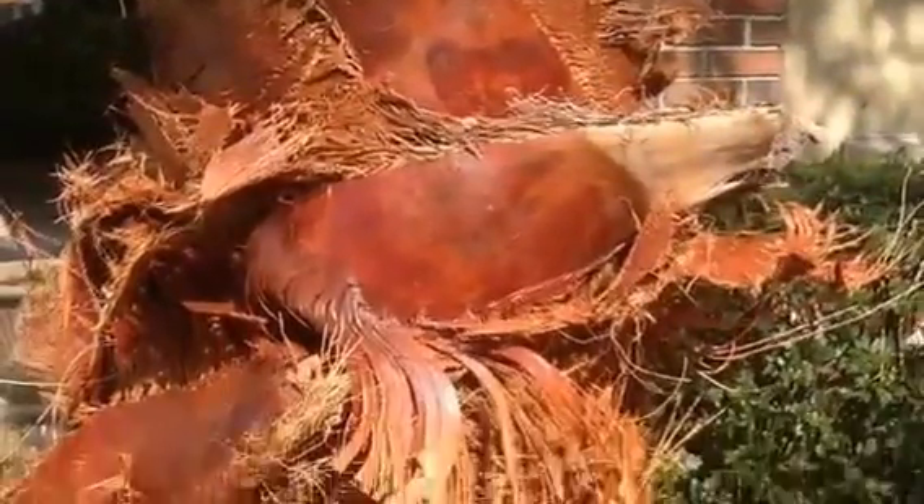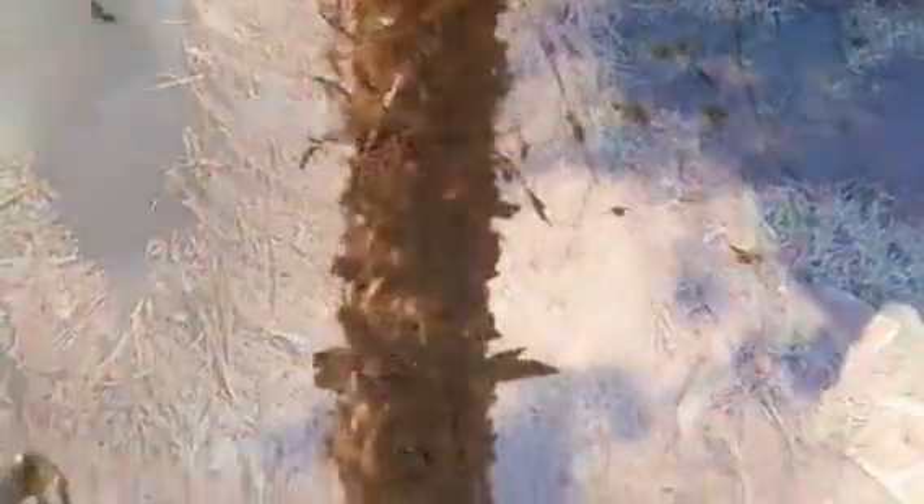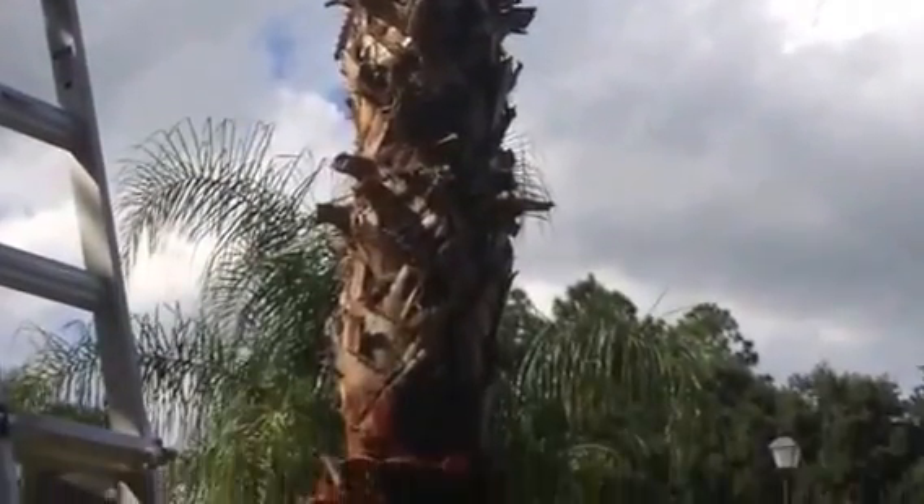We use a very sharp razor knife for this project, so always cut away from your body and face, and when reaching around a tree, always be careful to avoid your other hand and fingers.